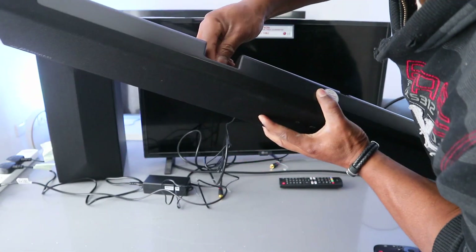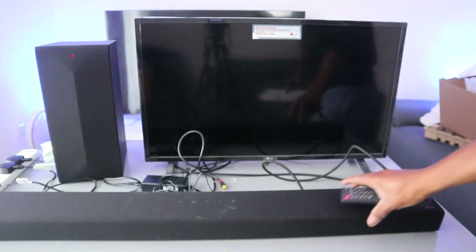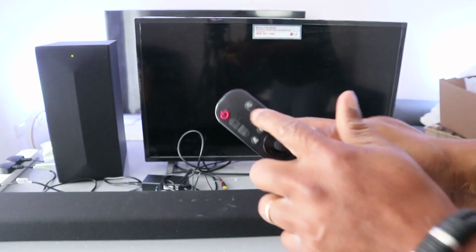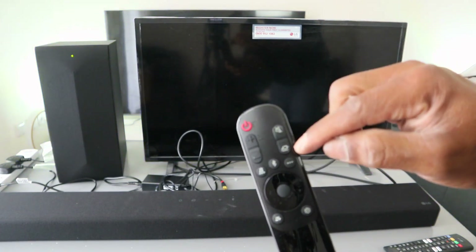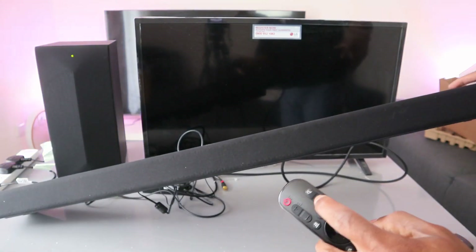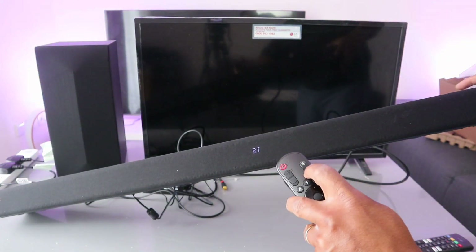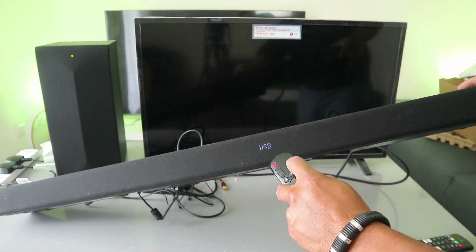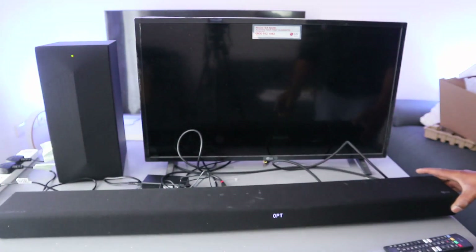Plug in the antenna, then plug in the soundbar. Switch the soundbar on. You'll see a button to mute the audio; the next button is input — press it to change the input. Once you switch the soundbar on it will show 'hello,' then press the input button to cycle through: Bluetooth, LG TV, HDMI, USB. Select HDMI. Now switch the TV on.